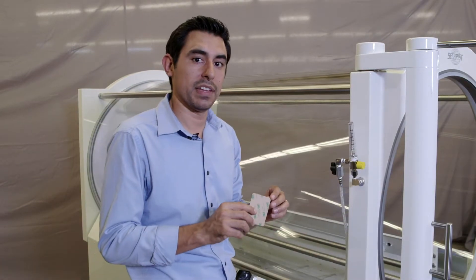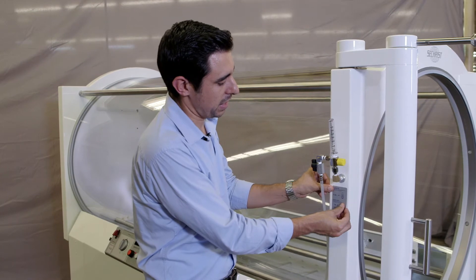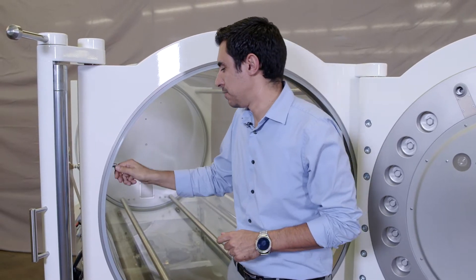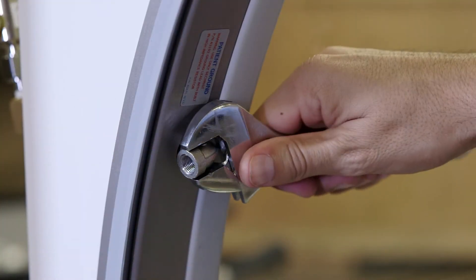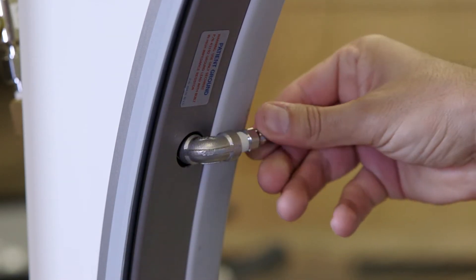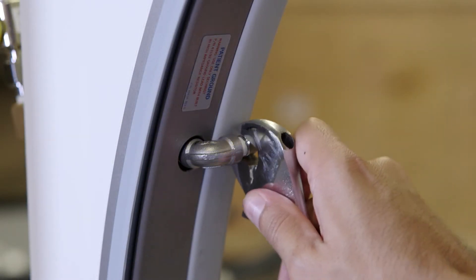Peel off the back of the adhesive label and apply it to the chamber underneath the air brake free flow assembly. Install your elbow fitting to the pass-through fitting from the air brake free flow assembly as shown. Use a crescent wrench to fasten in place and align towards the rear of the chamber. Install your bubble barb fitting to the elbow fitting and secure using a crescent wrench.